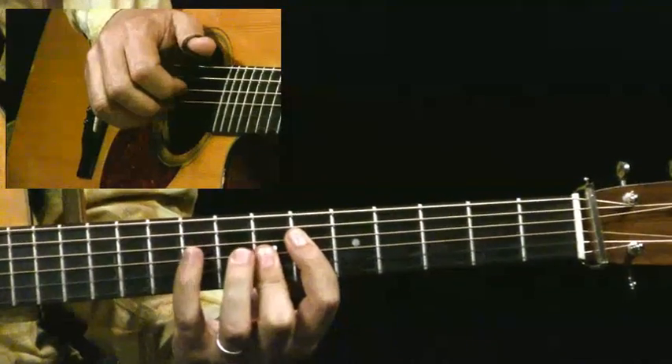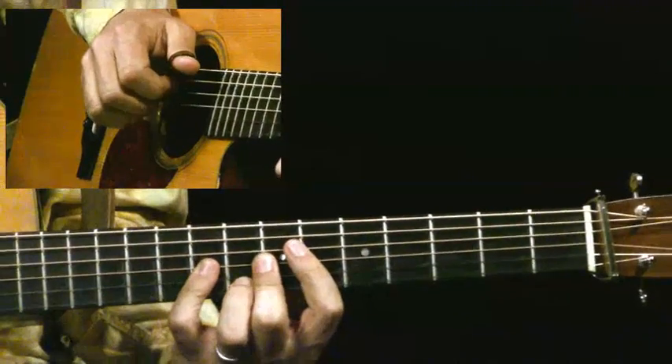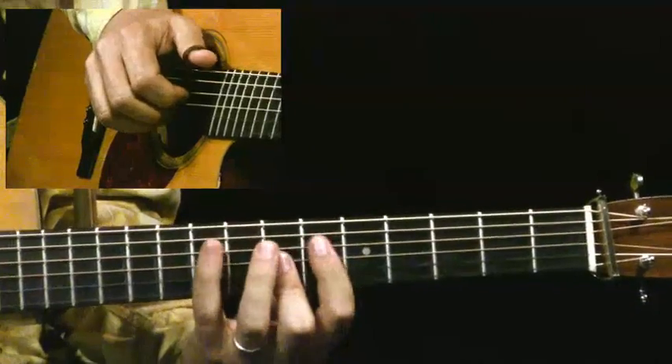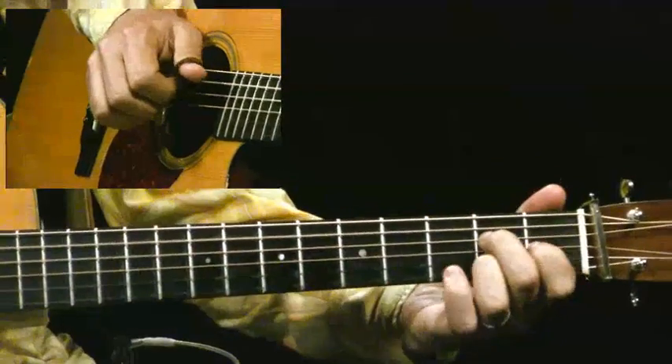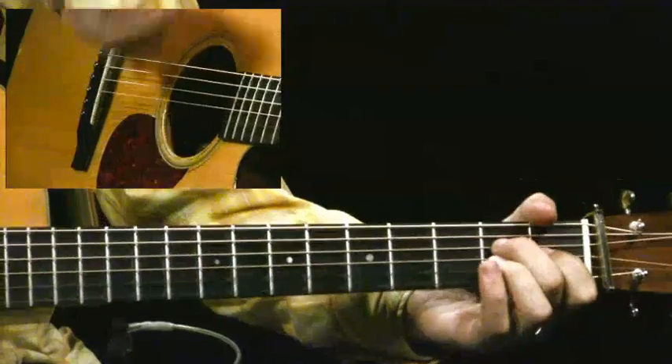That's where the E9 comes in, and this is a little tough, but what I'm playing is both the 2nd and 3rd strings with my pinky. And then there's that hammer on again. Notice when I do this, I roll through the chord.